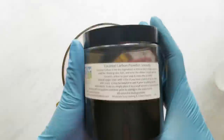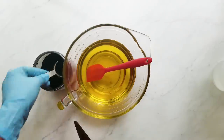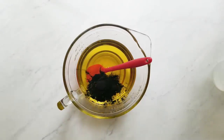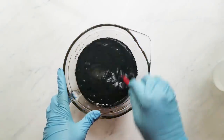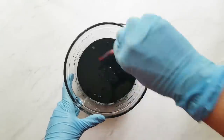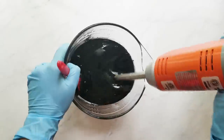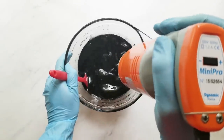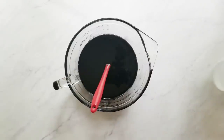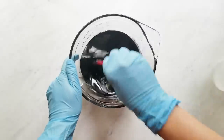I'm adding 1.5 teaspoons per pound of soap of smooth coconut carbon, also called activated charcoal, from Elements Bath & Body. The reason I'm adding this to my oils is to make sure it gets completely incorporated before I add my lye water, because when I add the lye water it'll start to thicken up and I don't want any pieces that aren't fully incorporated. Try not to incorporate air bubbles by inserting your stick blender at an angle, wiggling it a little to get any air bubbles out before you start pulsing.